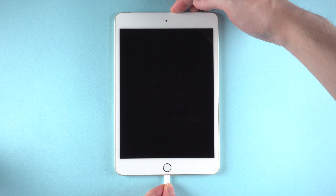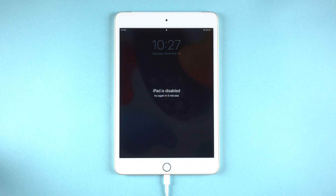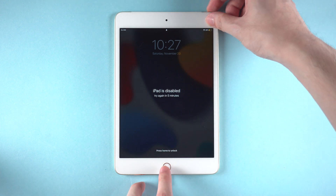Once installed, connect your iPad to the computer. The first thing you need to do is to put your iPad into recovery mode manually so it can be recognized by the computer.